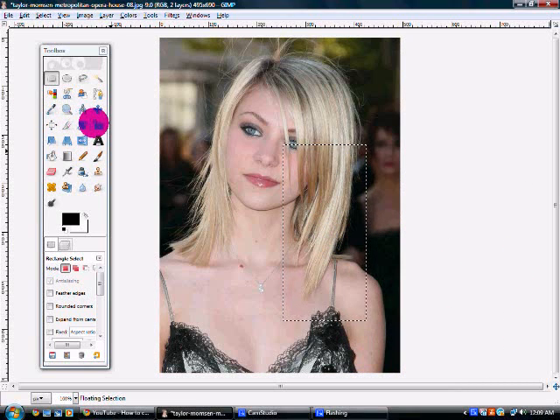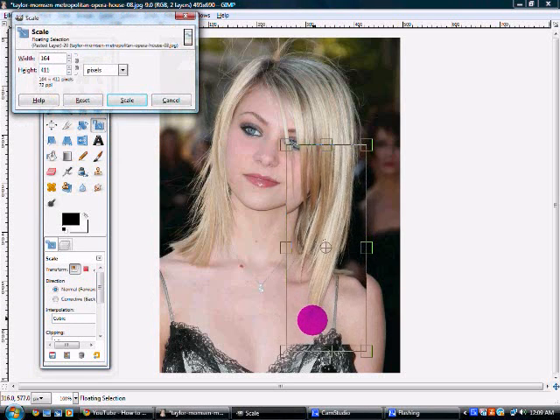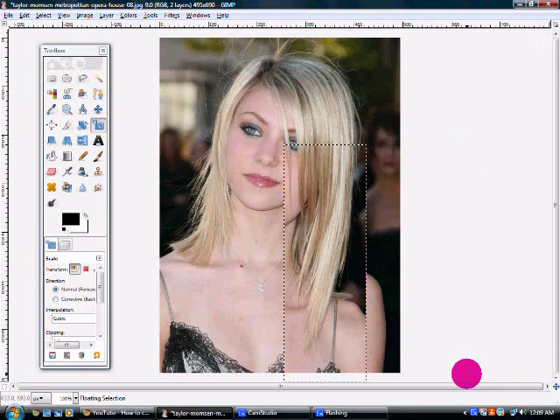After you do that, you're going to go to this tool right here — the scale tool — and I think it's the fourth one down to the right on the toolbox. You're just going to click it and drag the hair down to as long as you want it. I think I like it about right there. And once you have it where you want it, you're going to need to click scale. As you can see, it didn't move just the hair, but everything else too.